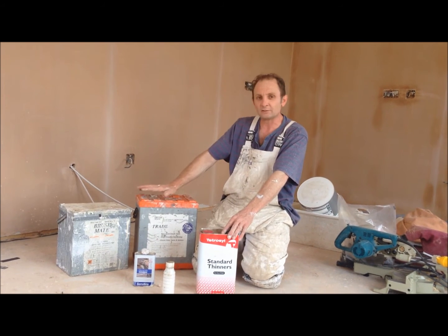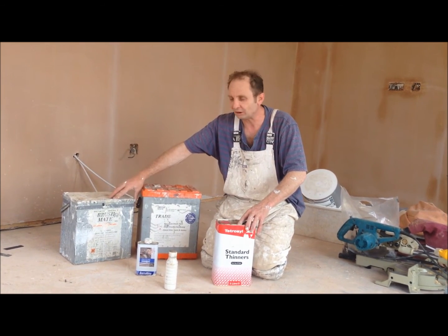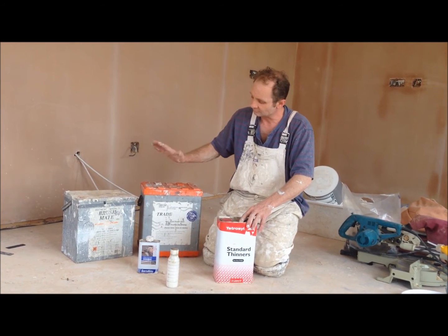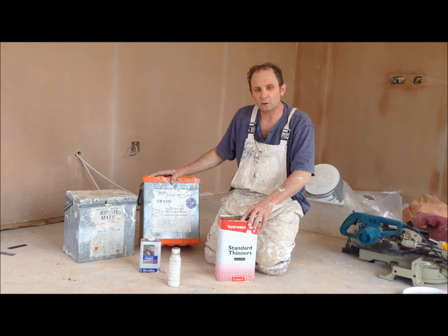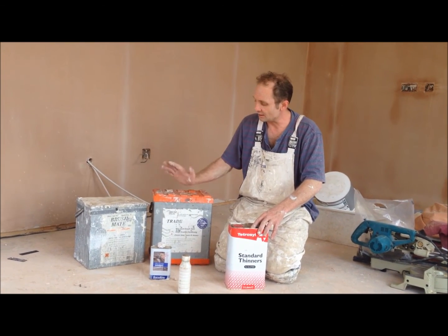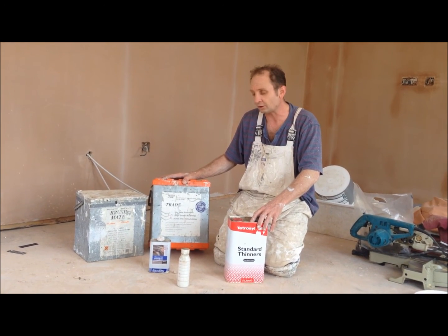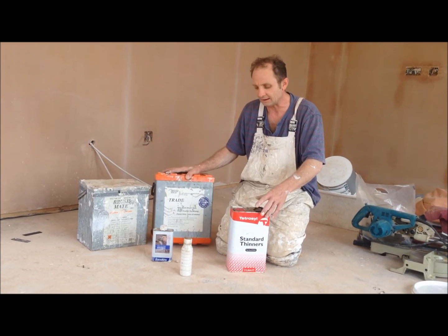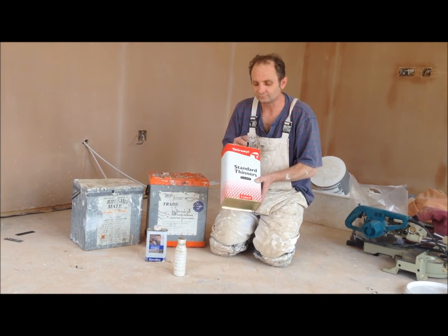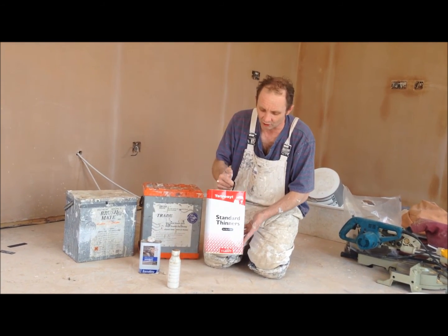So that's basically a bit of a review on the boxes. If you can, try and get yourself a second-hand brush mate box — the old metal one, a lot better. Try and avoid these plastic ones if possible, but if you can't get one of those, get yourself one of these. I think these retail at about £70 now, so they're quite an expensive bit of kit. And when it comes to topping up your fluid, get yourself some of those cellulose thinners — standard thinners — does exactly the same job.